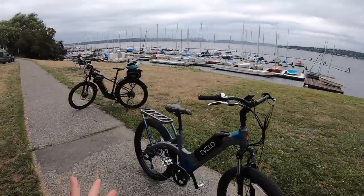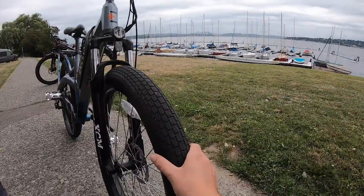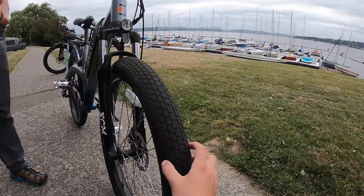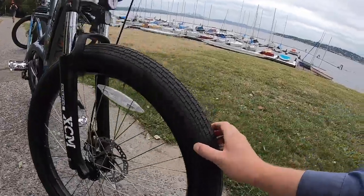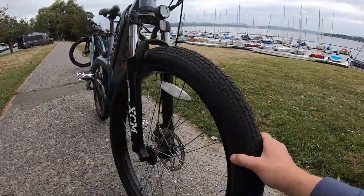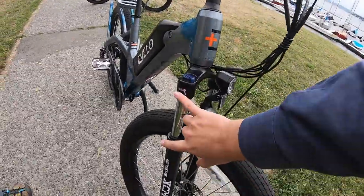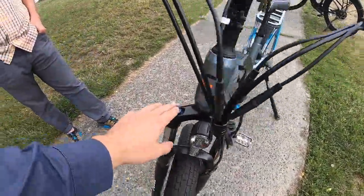Let's jump into the mechanical specifications, starting at the front. The tires have a lot to do with comfort. These tires feature a Kevlar strip on the inside to help prevent flats. They're 26-inch by 3-inch wide tires on a custom rim that's about 45 millimeters wide to handle that tire, giving it a really nice shape. Up front there's a 13-gauge spoke, 100-millimeter hub spacing, and a through axle for rigidity. There's also 100 millimeters of travel front suspension — a spring suspension with a lockout and preload adjustment.